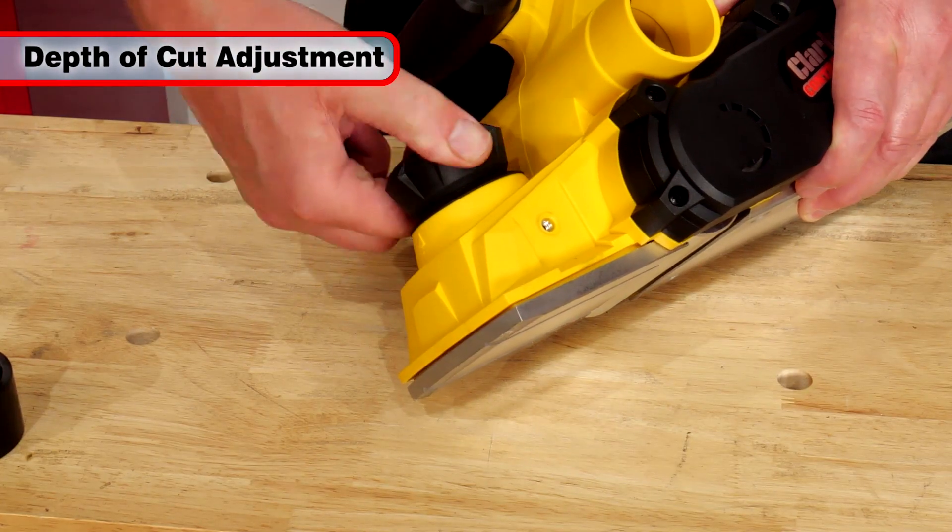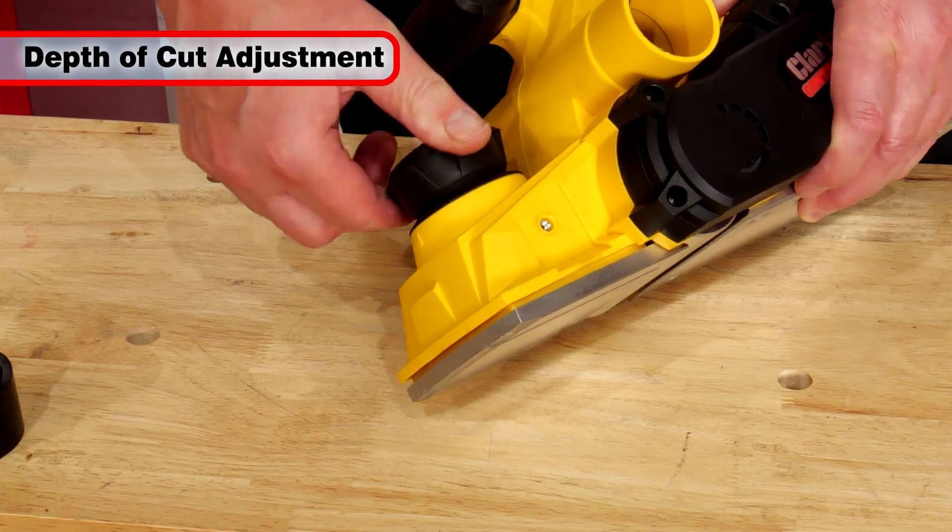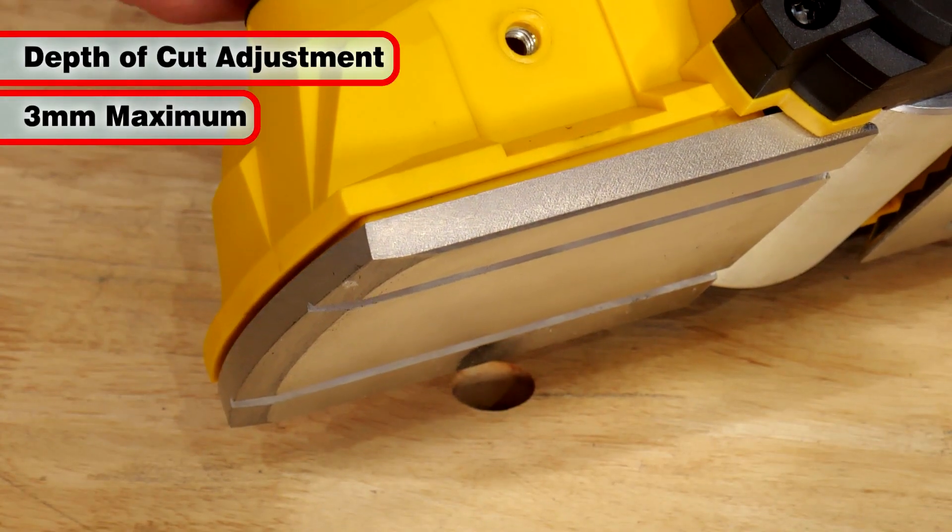Depth of cut is controlled by rotating the knob at the front of the tool, up to a maximum of 3mm per pass.